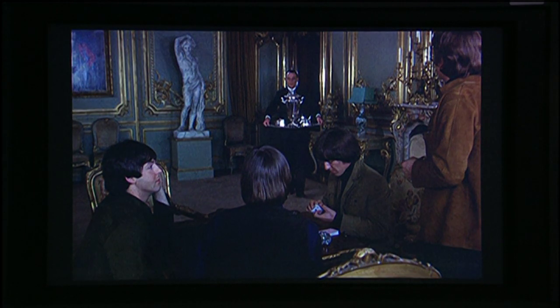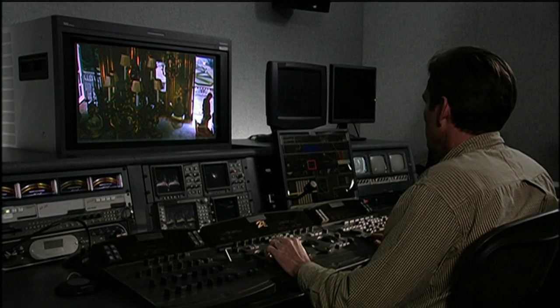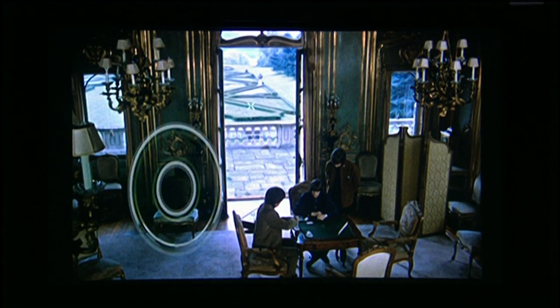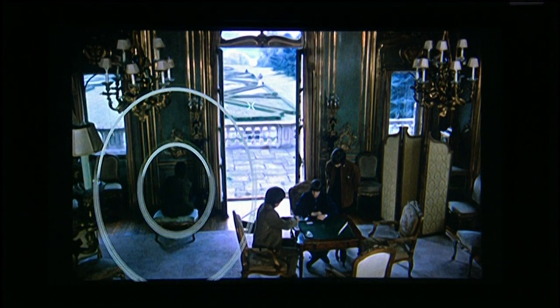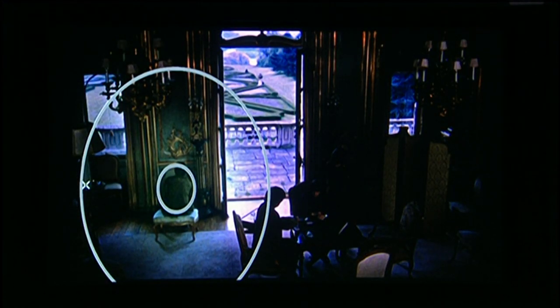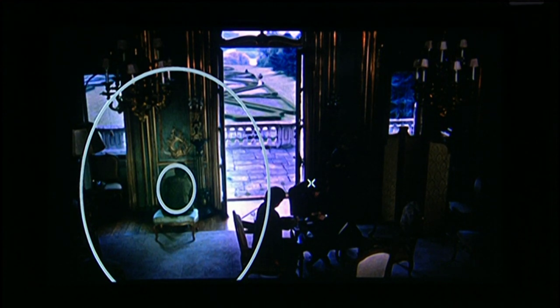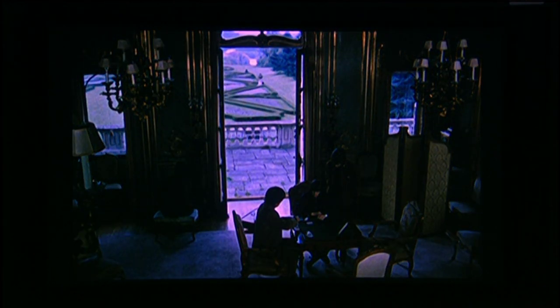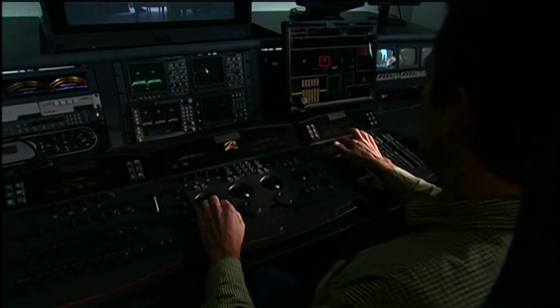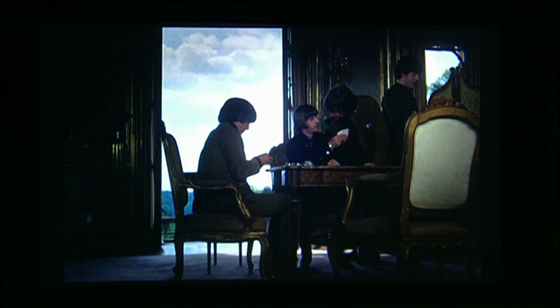I also have window capability where, say, we want to get Paul dug out of this darker area of the shot. I can put him in a window and isolate that area and work inside or outside of these windows, using multiple windows for different areas. Now we can see Paul's in the shot. And if we want to try to save the definition in the clouds, we can do that with a grad to hold that area out.